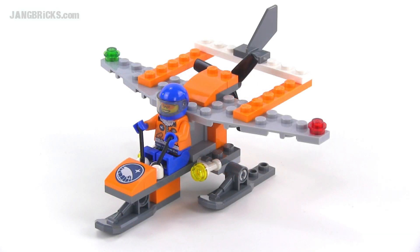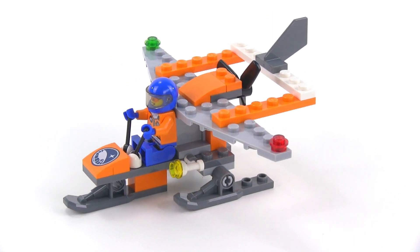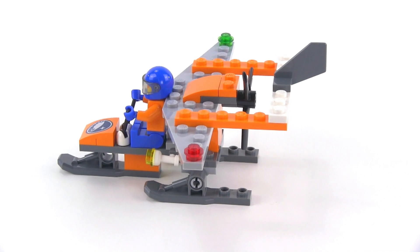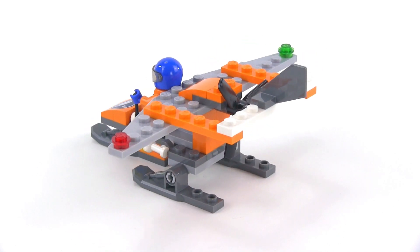Hello, it's Jang here from jangbricks.com with a look at a Lego City set from the summer of 2014. This one is called the Arctic Scout. It's a poly bag set that came with 40 pieces. Small parts count means a simple build, but I think for the number of parts that they gave you with this set, it made for a pretty nice and pretty complete build.